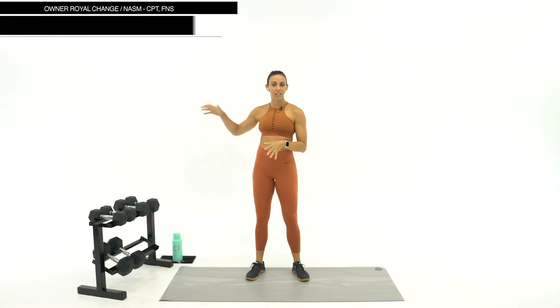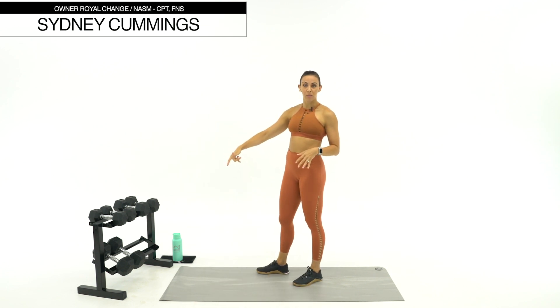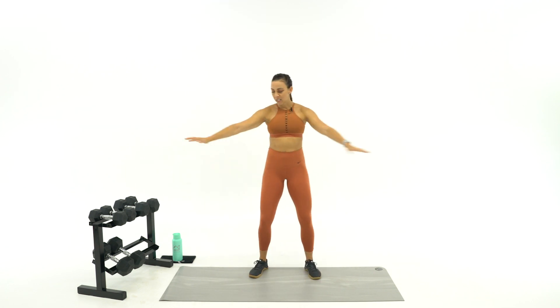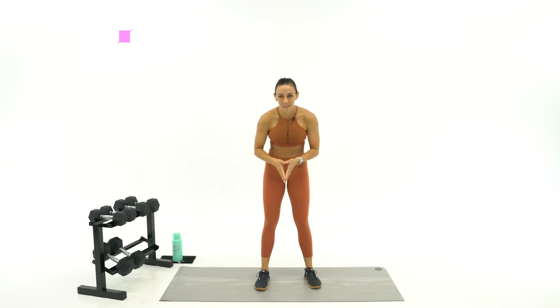I'm so excited that you're here for our 30-minute full-body HIIT strength workout. Today we're using dumbbells. I've got my 15, 20, and 30-pound dumbbells as well as a sweat towel and my water bottle, so make sure you have that and some space to move. I'm going to break down the workout for you before we start.